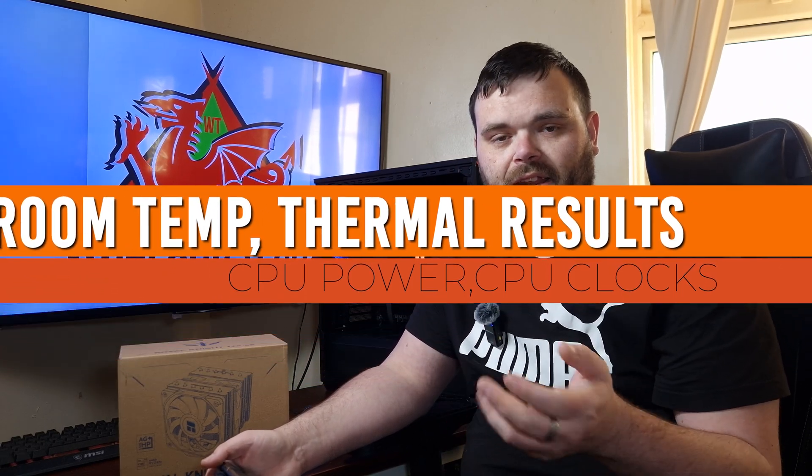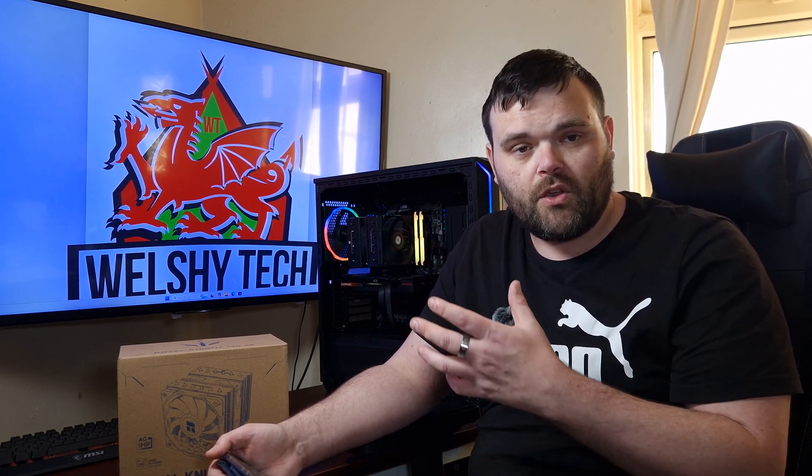My testing methods are Cinebench R23, Blender Pavilion, Blender Classroom, and 3DMark CPU test, because they hit the CPU differently. Testing was done at both 50% and 100% fan speed. Room temperature was 10°C ambient, which went up by 4°C to 14°C after testing. At 50% fan speed, the CPU pulled 202 watts at peak, dropping to 176 watts. CPU clocks hit a high of 4.9 GHz with a low of 4.2 GHz - well over base clock.